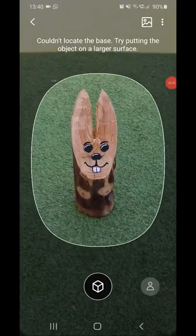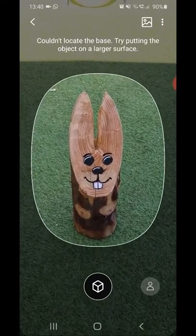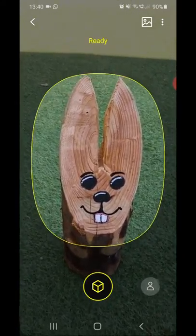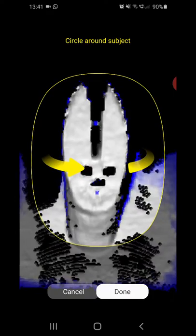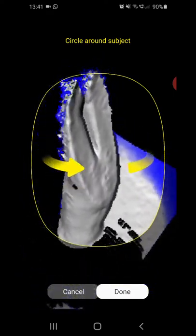Here's a quick demo video showing how the Samsung S20 Plus 3D scanner app works, leveraging the S20's time-of-flight depth camera sensor. The app supports scanning small objects like this one.